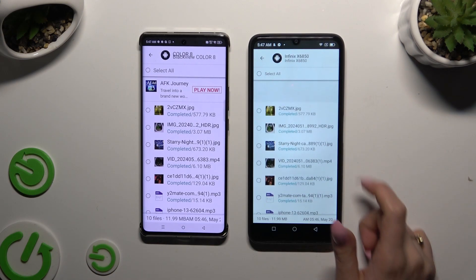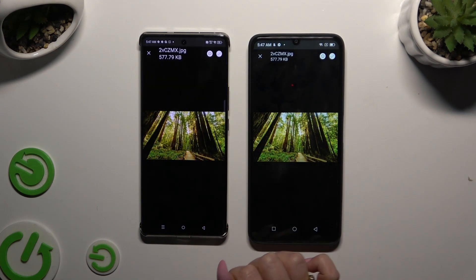As you can see, after that, all of my files were successfully transferred.